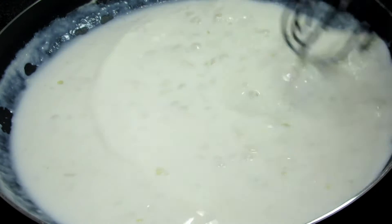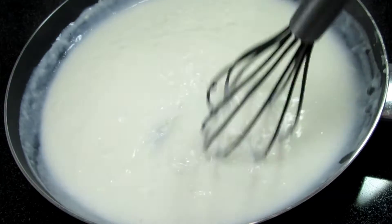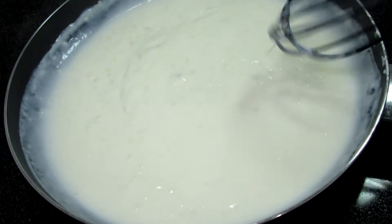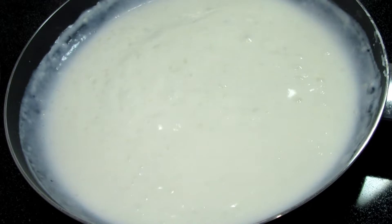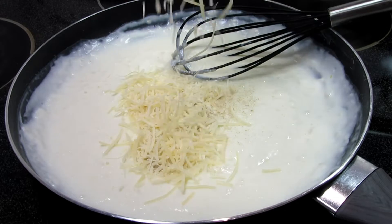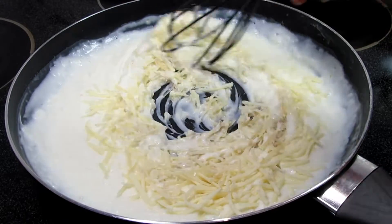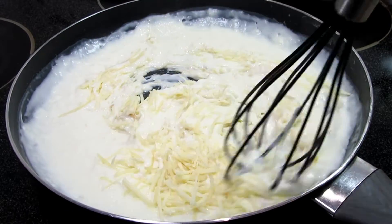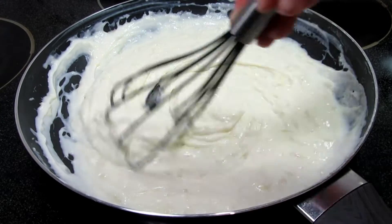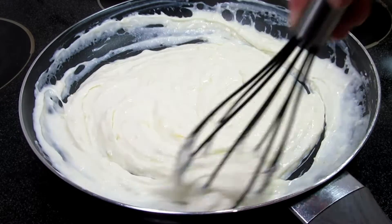Once the sauce is thick, remove the pan from the heat. This is a quarter teaspoon of white pepper, half a cup of grated Parmesan cheese, and half a cup of sharp white cheddar cheese. Give that a stir until the cheese is all melted. I didn't add any salt because the cheese will have plenty, but you can add to your taste. If you want a little heat you could add some cayenne pepper. The sauce will be thick, and that is because we want it to lay nicely on top of the asparagus.